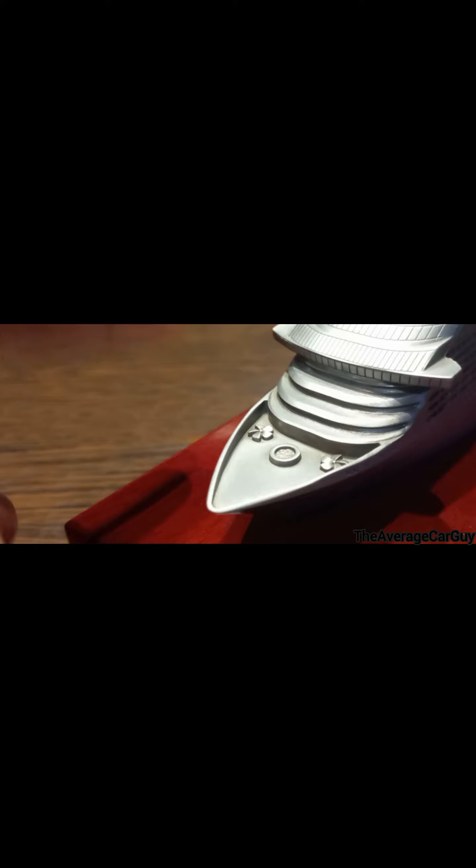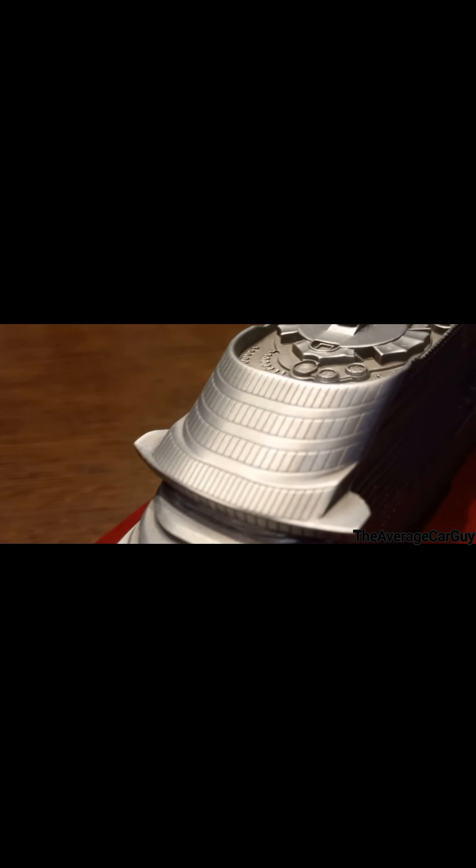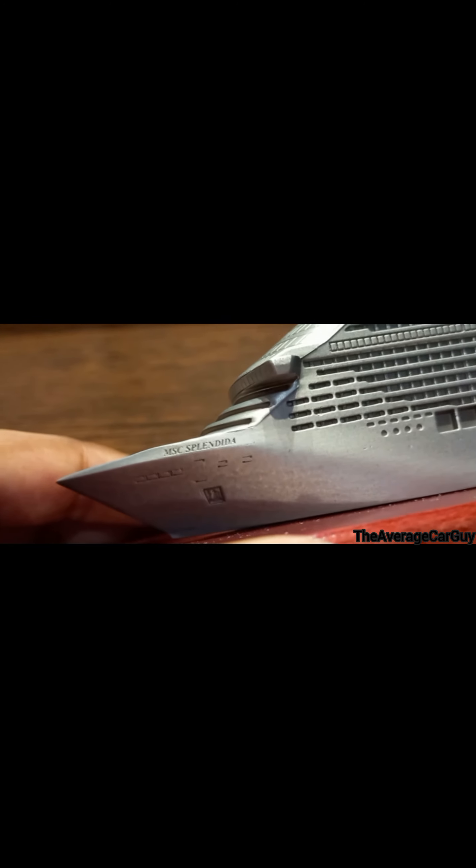As you can see over here you have - I think these are propellers, or not like propellers, but things that turn around. I think this is a pool over here. Not really much to say about this model, but you can see these things are engraved into the metal - you can see the anchor, and it says here 'MSC Splendida.'